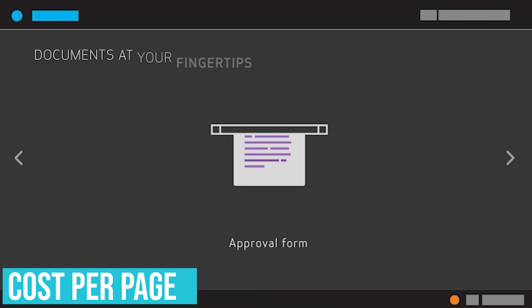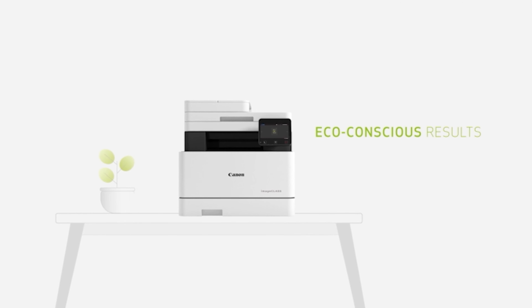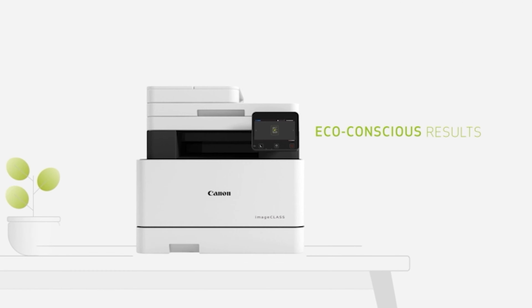Cost per page: many printers will give you an estimated cost per page for printing based on ink and toner use. Obviously, lower is better — but you'd be surprised how low the number can actually go depending on your needs.